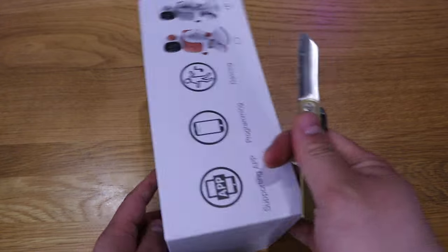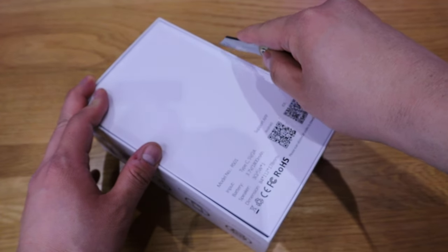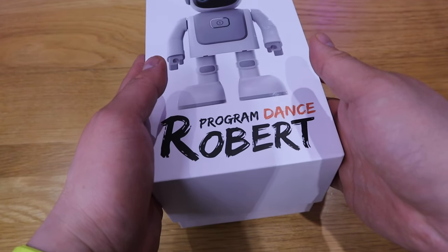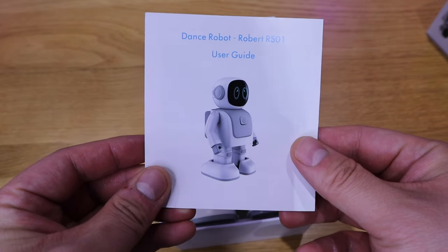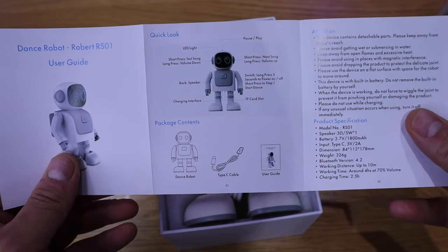Let's do the cutting on the tape on both ends with the Higo No Kami knife. Moment of truth — wow, look at that! A very simple user manual with simple buttons.